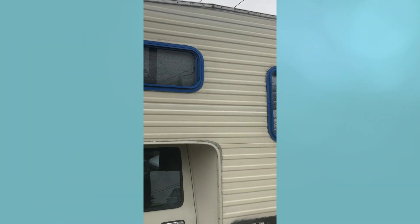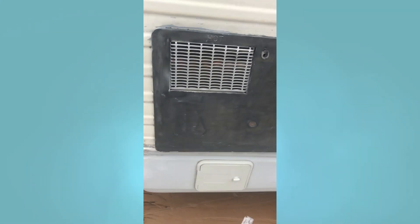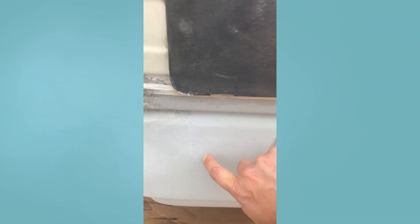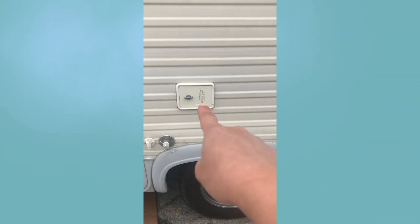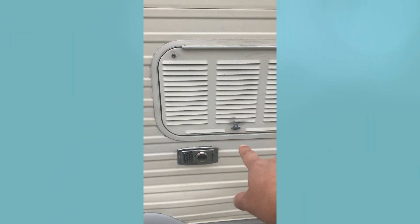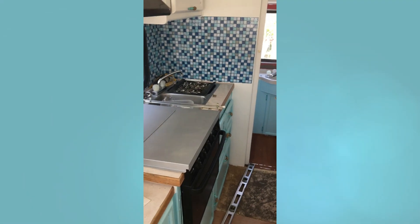On the outside, this was our first attempt to make La Chata look a little bit prettier. We removed all the outer decals and painted the window frames a royal blue. Afterwards we decided that blue was a little too strong, so we replaced them with a similar sea foam blue to match the inside.